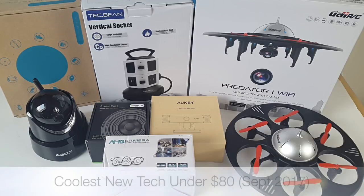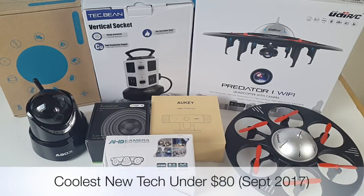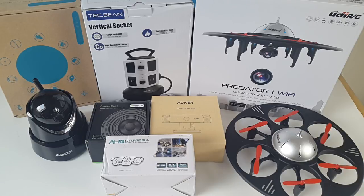So there you have it guys — that was the coolest new tech for under $80 for October 2017. Do let me know in the comments below which one was your favorite from the bunch. I'll leave the links in the description so you can check any of these products out and purchase one for yourselves. I hope you enjoyed the video and found it useful. Thank you so much for watching and I hope you all have a brilliant day.